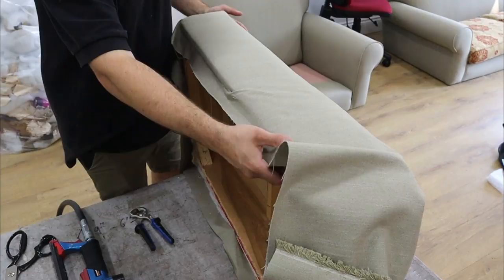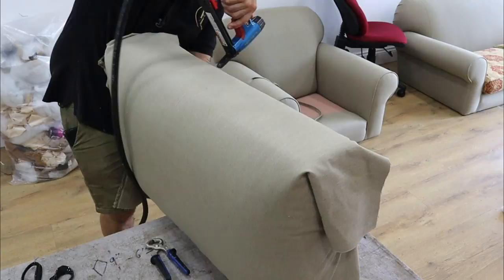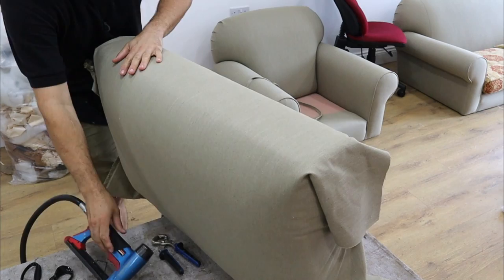That's that side done. Now I'm going to do this side. I can look and see if there are any lumps and bumps — run my hand down, make sure it's nice and smooth. You don't want any lumpy bumpies on there.